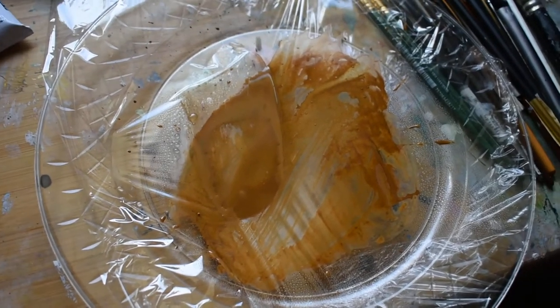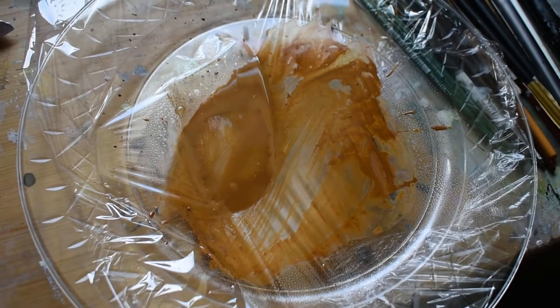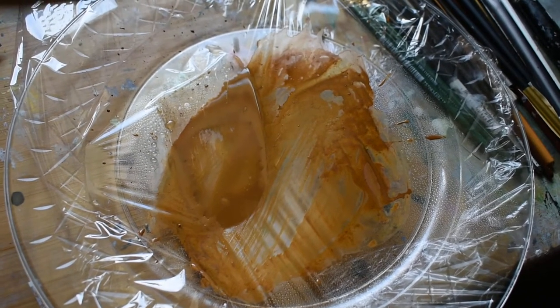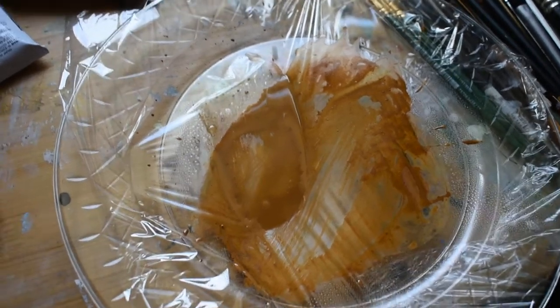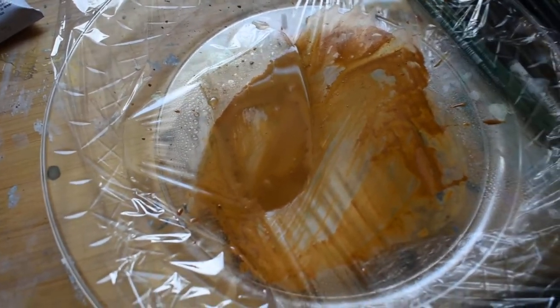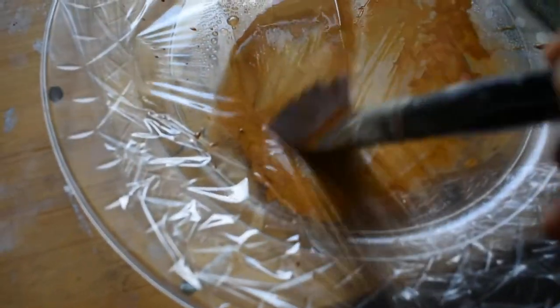Here's my first wash — it's going to be brown. This is a combination of burnt umber and yellow ochre. I mixed it and then wet it down; it depends on the consistency you want. I like it fairly wet, and I would shove this brush in it.